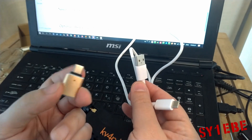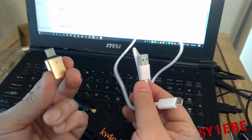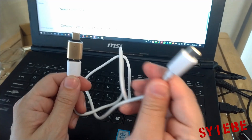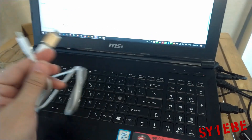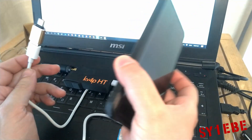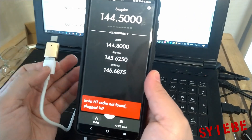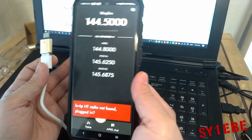So you put the OTG adapter on the standard USB end, connect that end to the Android smartphone, and the other end to the KV4P module. The instructions I'm giving are from some trial and error that I made, so you won't make the same mistakes. When you first install the app, just open and close it a few times to get all the permissions needed for the app to function correctly — GPS permission, notification permissions, and stuff like that.